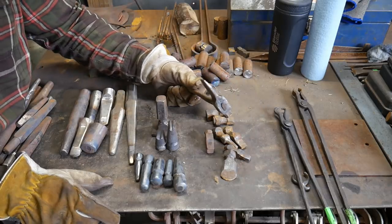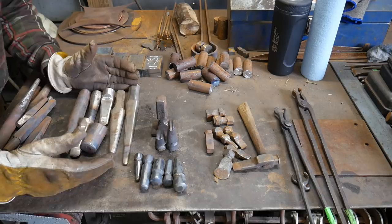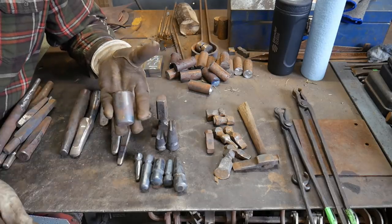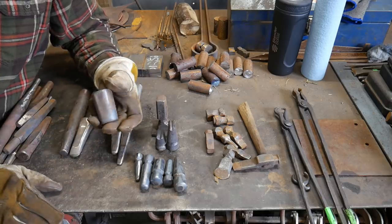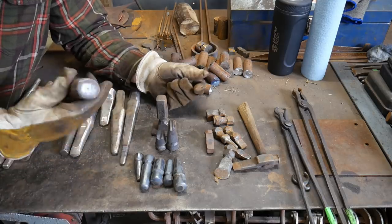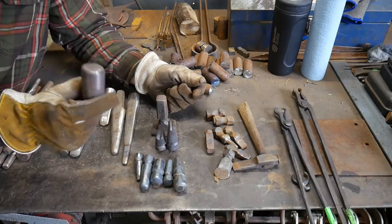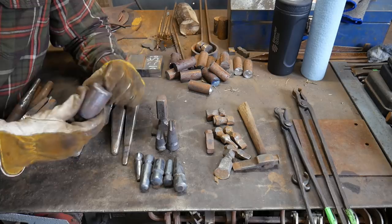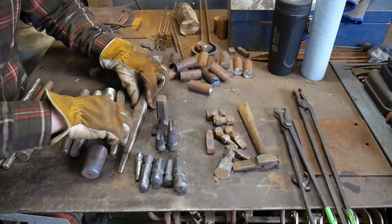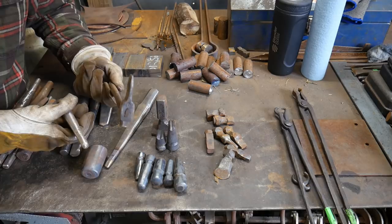Some things failed almost immediately, like this slot punch — it was just too narrow a design and profile. Over here you have some of my most recent creations. I use this H13 hammer eye drift for that 30-pound sledgehammer I made a while back — I'll put a link on screen and in the description if you want to watch me forge that. It needed to be H13 because there was 30 pounds of hot steel, and when we knocked this drift back out it was glowing red hot, so you really needed something that wasn't going to deform.